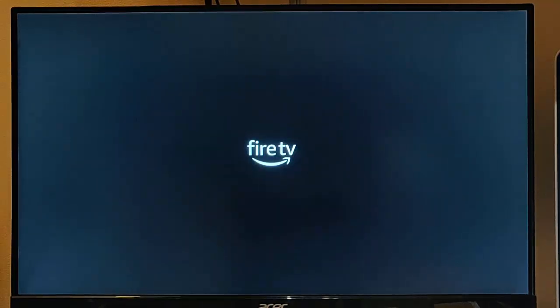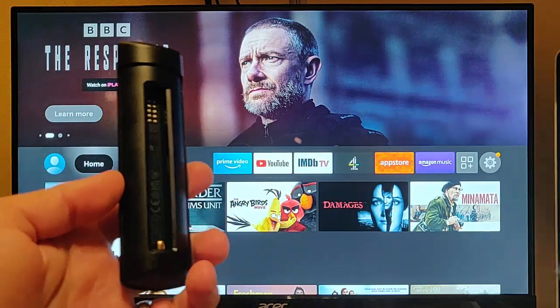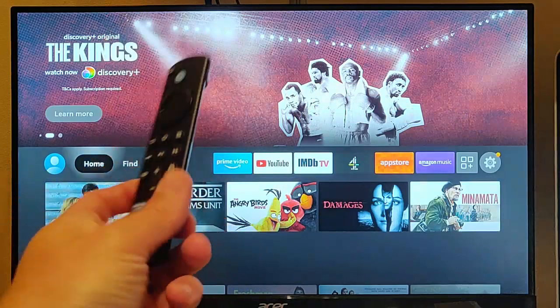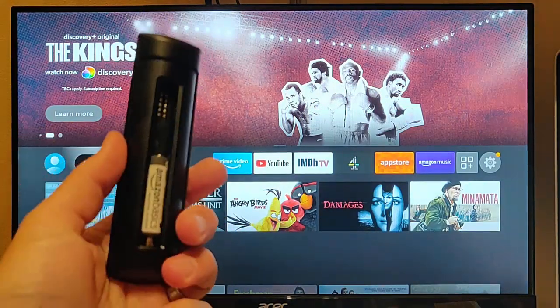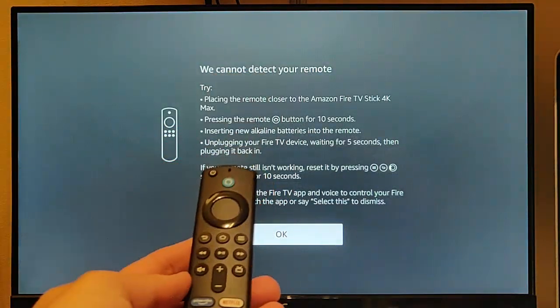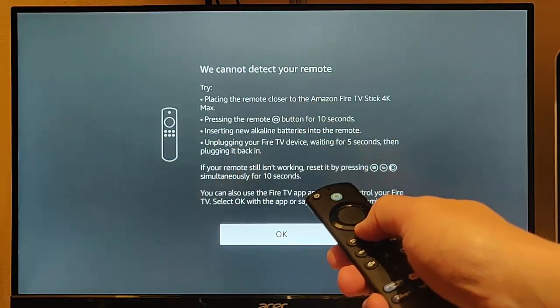I'm going to pause this video and we're going to come back to it after 60 seconds. It's just been a little over 60 seconds. So the next thing I'm going to do is put the batteries back into the remote. It doesn't matter whether you've got volume control buttons or not — do the same, put the batteries back in. Then press the home button — the picture of the house on the remote control.